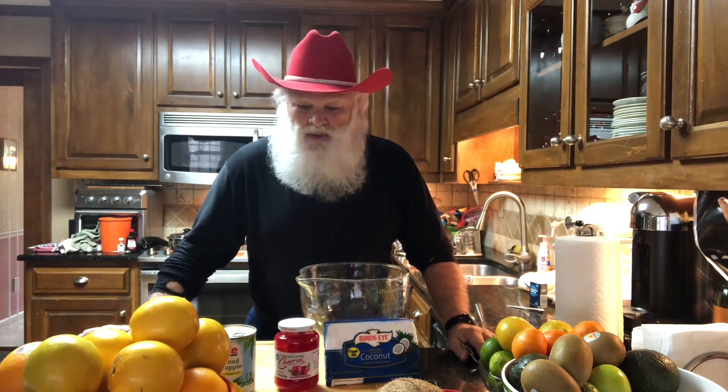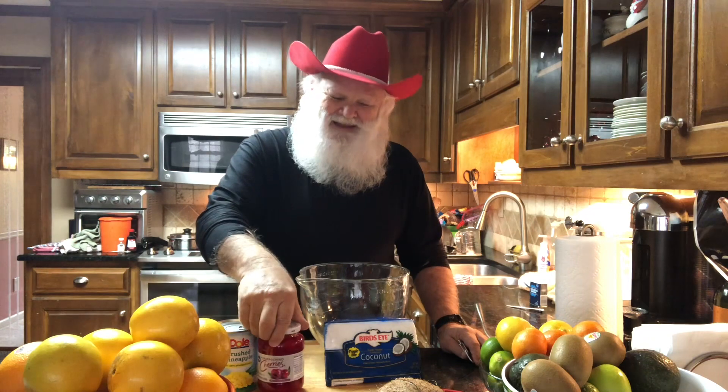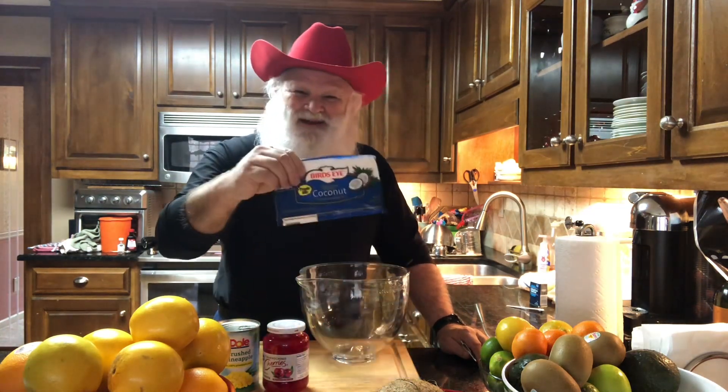Hi folks, Cowboy here. We're going to make an old-fashioned dessert called Ambrosia. What we have in the Ambrosia is going to be navel oranges — we'll peel those and then supreme them, and you'll see what that means as we go through. Then we're going to add a can of crushed pineapple in its own juice, maraschino cherries, and coconut. If it's not sweet enough you may add a little sugar, but I'm telling you, it's pretty sweet. Stay tuned.